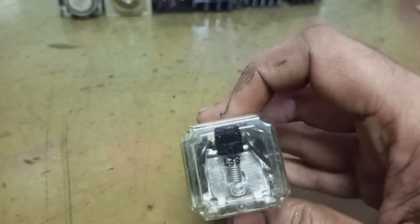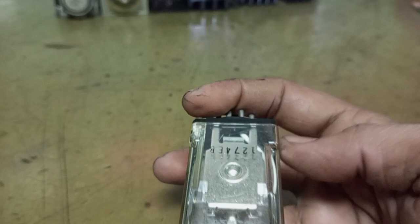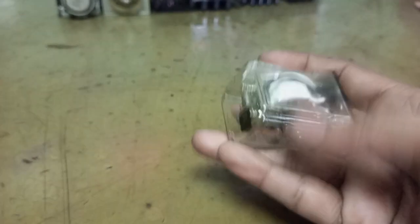This is the back side of this relay. This is the bottom portion and this is the top portion.